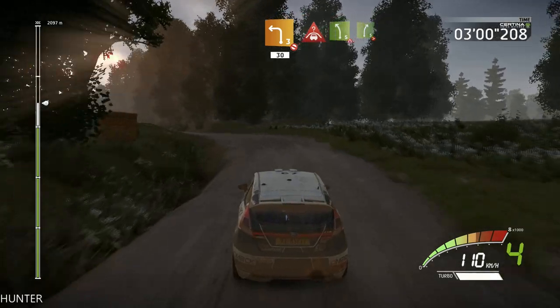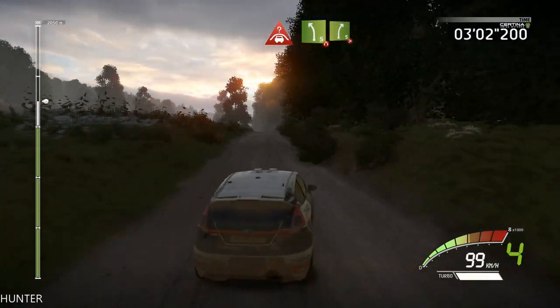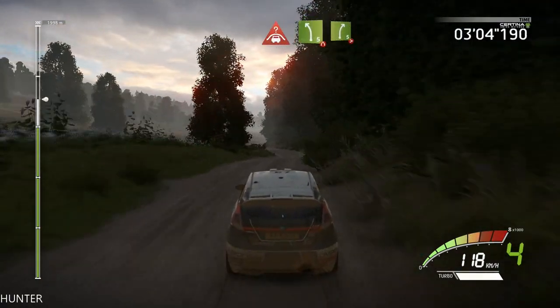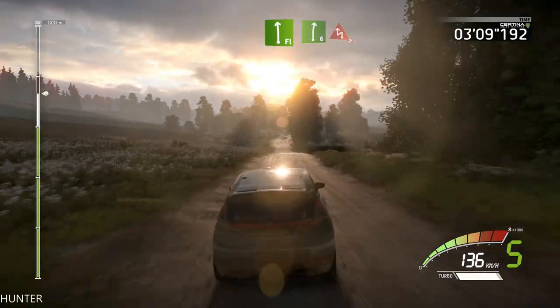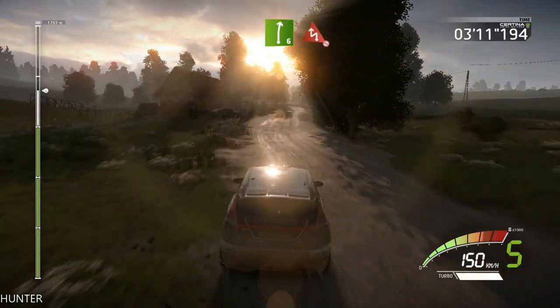Crest into left five narrow, and right five tightens short. Flat left into right six. Into chicane left, house out, don't cut 100.